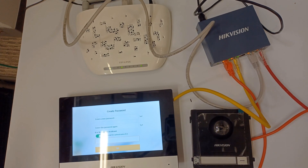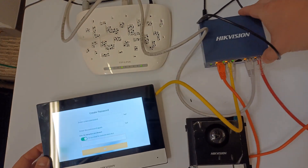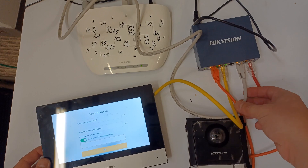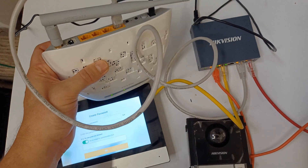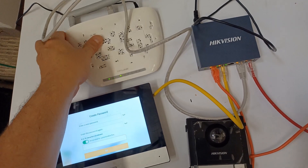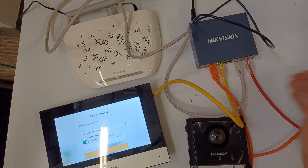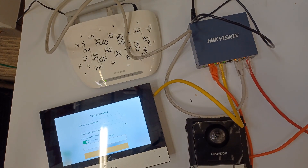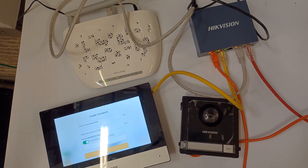Before we go over to iVMS 4200, let me quickly show you our little setup. Here's our door station and screen just plugged into a small PoE switch, and we have one cable going to our router. This is a different router than we just used - it's not even connected to the internet, it's just for setting up. You can use any router really, it doesn't matter. We also have a red cable connected to our PC - so this is essentially a local area network we've set up here. Let's quickly test the doorbell - calling failed, yeah it's not going to work yet. I'll show you how to get it working.